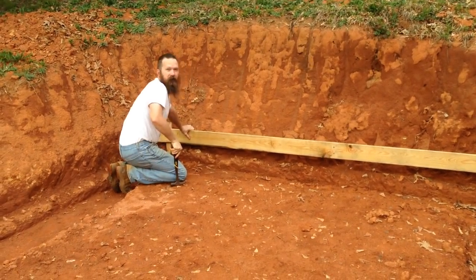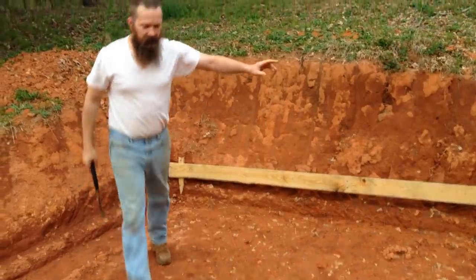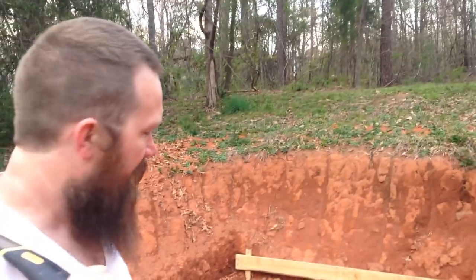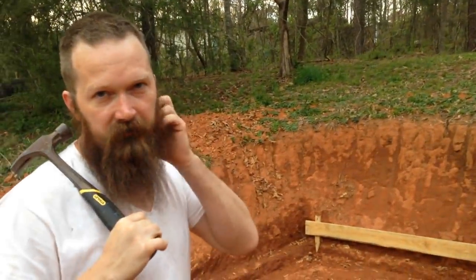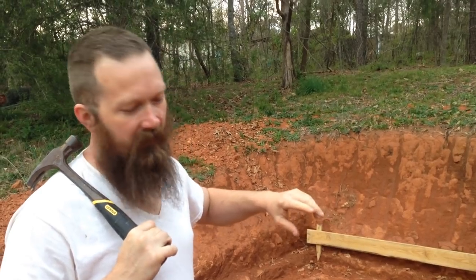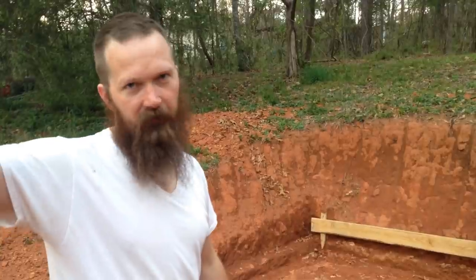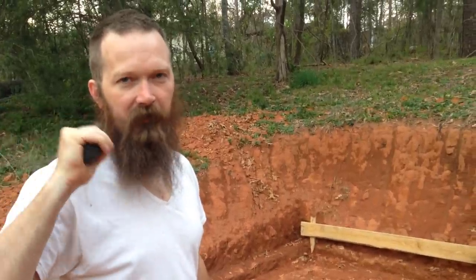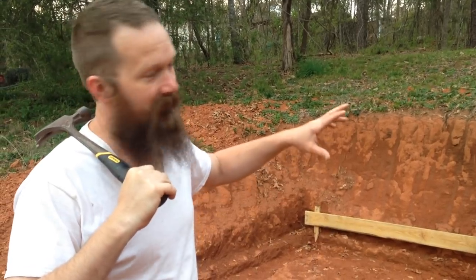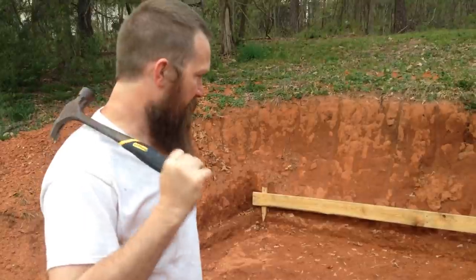Alright elk hounds, you've been asking for a root cellar update, here we go. Most of the major digging is done - I've got one more little hole to dig. I've got the footer dug, and that was the big deal. That's where I got stalled out on the last one when we decided we had to fill it back in, so we've kind of come full circle.